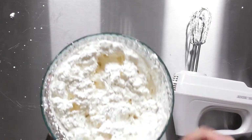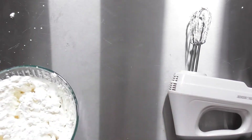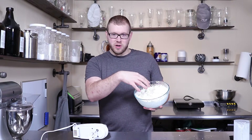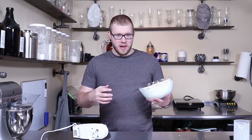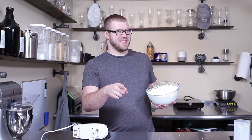You don't want to mix it too long, because if you do, eventually the fat in the cream and the liquid is going to start to separate. And if you're making whipped cream, you don't want that. Stay tuned for our butter episode!